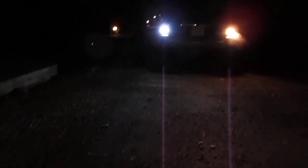And I'll show you the difference between the two of them right now. LED on the left, incandescent on the right.